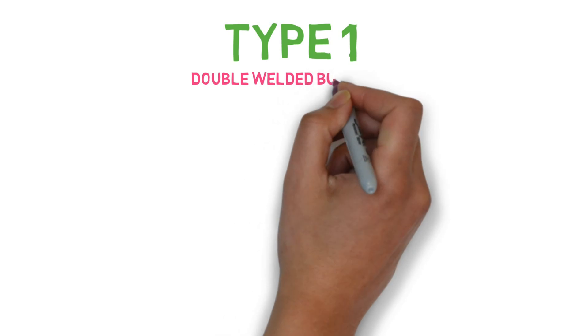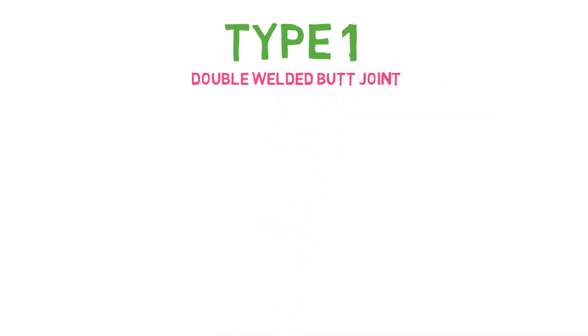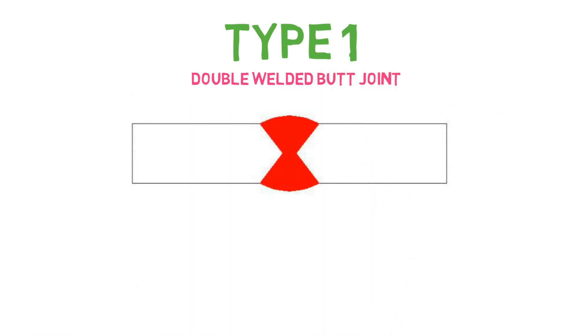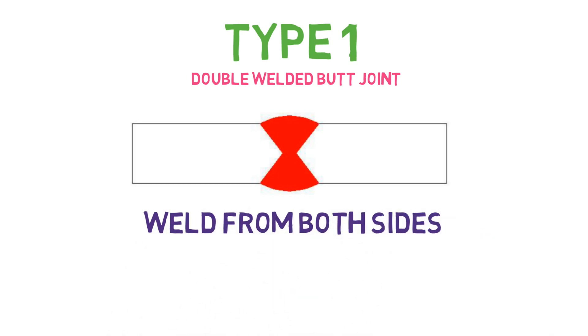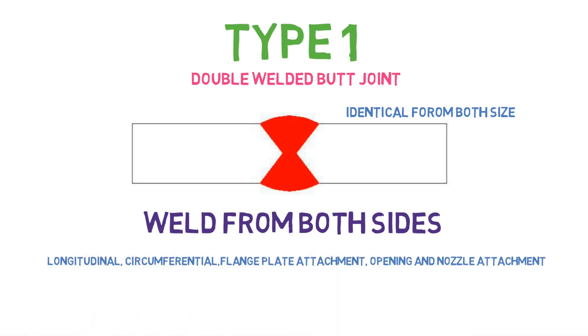The first and most important type is the double welded butt joint. As you can see from the figure, it is welded from both sides and both welds are identical to each other. If you are using a backing strip, you have to remove the backing bar, then clean and weld from the other side. This type of joint is common in longitudinal, circumferential, flange to plate attachment, and opening of the nozzle, and can be used for any connection of a boiler and pressure vessel.